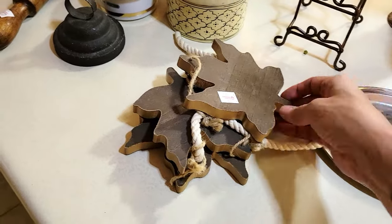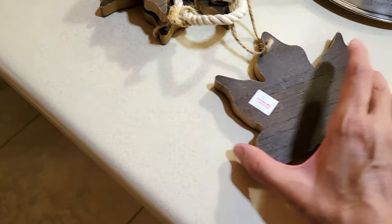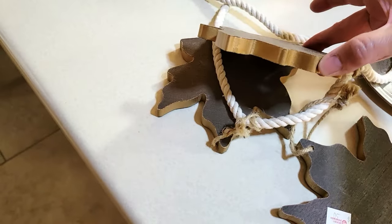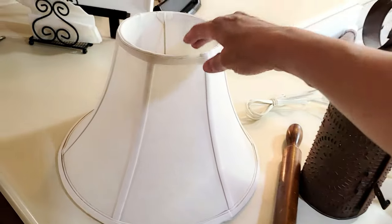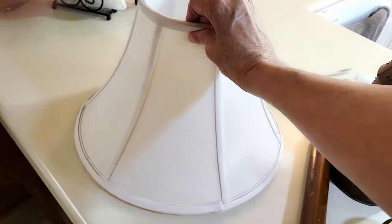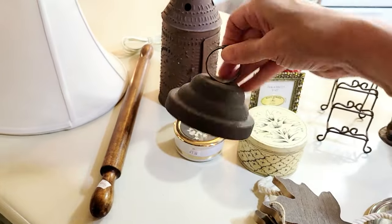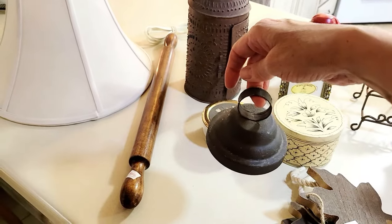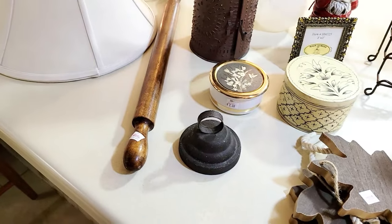I'm always looking for different pieces I can create other things with for my projects. These wood leaves are so pretty — I can use them for just about anything for fall. And something like this lampshade — a plain lampshade you can change to whatever decor you want; I'll have a link of what I did with this one above. When you're looking for odds and ends, just think about anything. I found two of these pieces and I want to make lanterns with them.